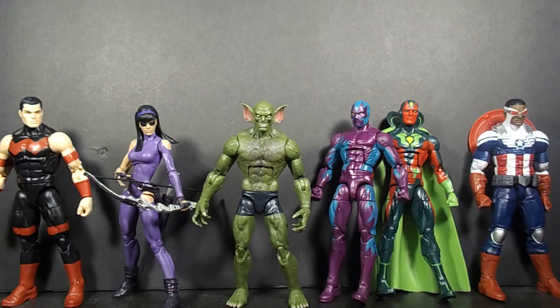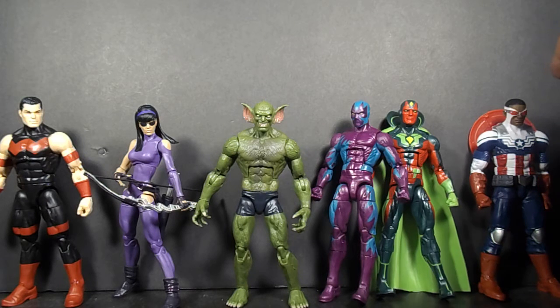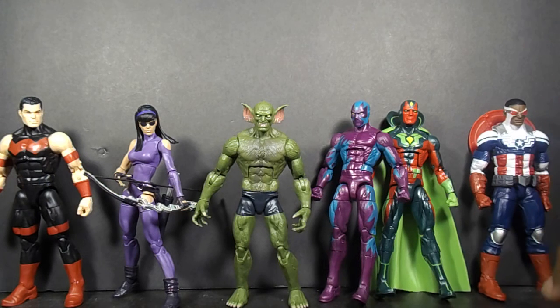What up fam? Ayinde back again. Just wanted to do this real quick — go over a few Marvel Legends that I bought recently so I can get caught up on reviews. These are lined up from least favorite to favorite that I've gotten so far.